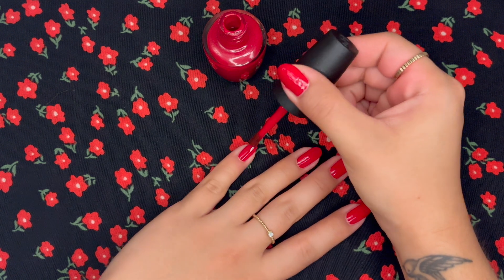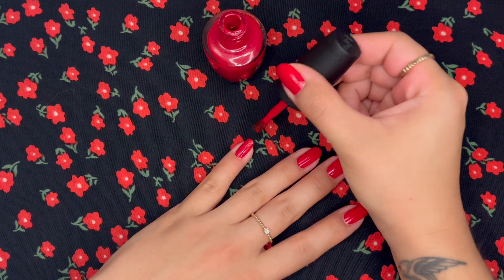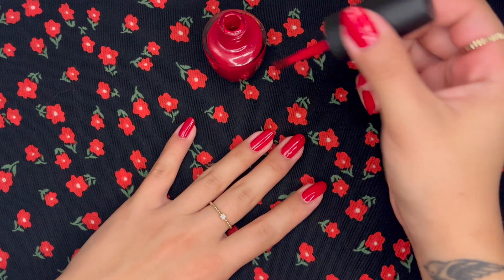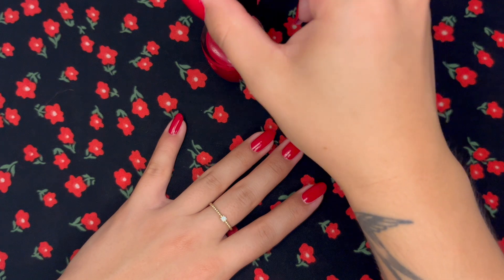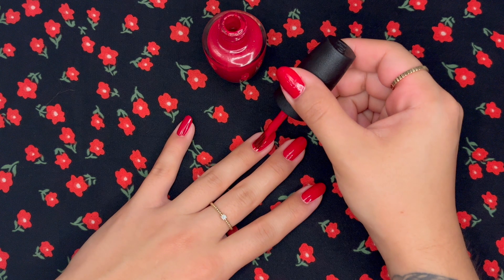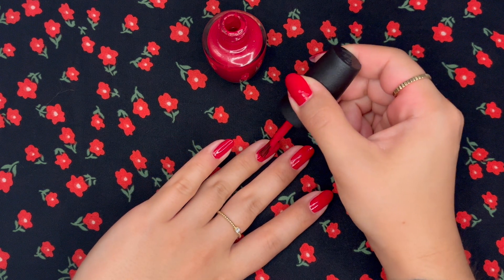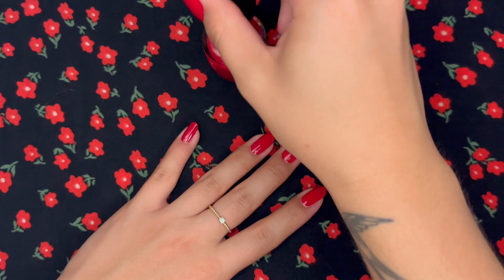The second layer is when I'll try to cover all the areas that I didn't catch the first time around. This is also when I'll kind of cap at the end — I hear this makes your nails last longer, and I think it does. So I just do it just in case. Gotta do all the tips to make sure my nails last.